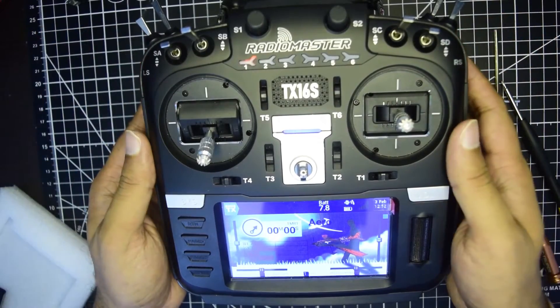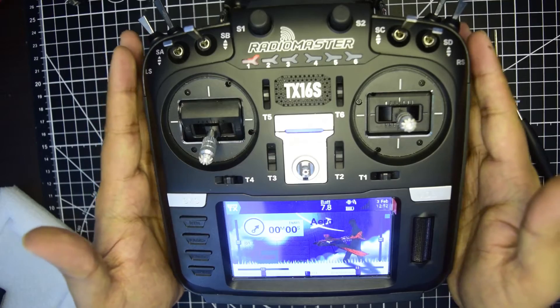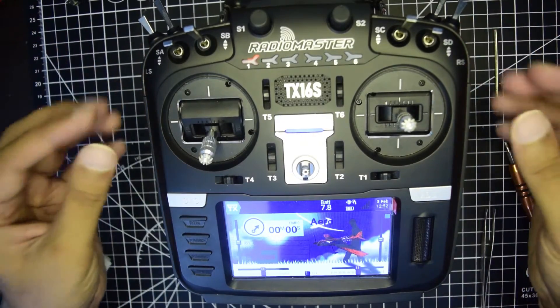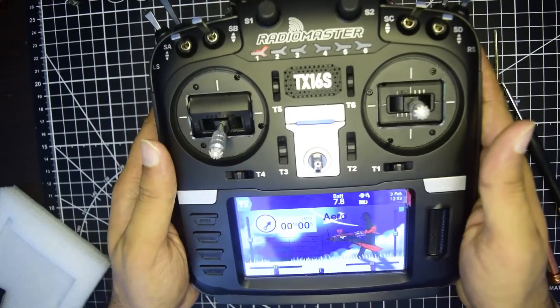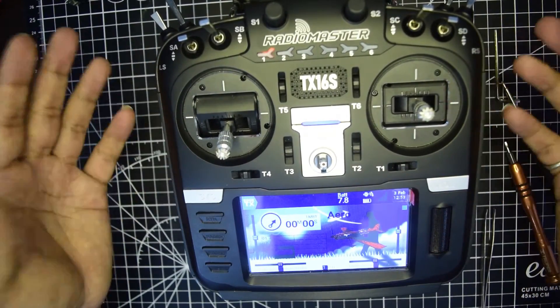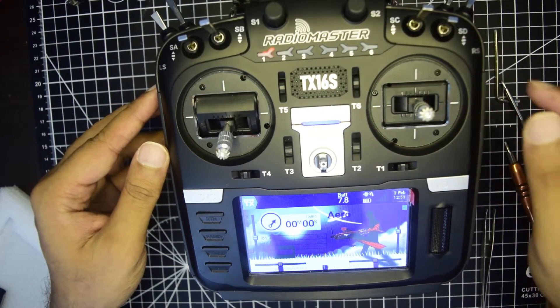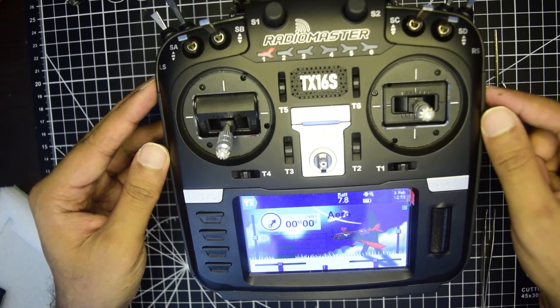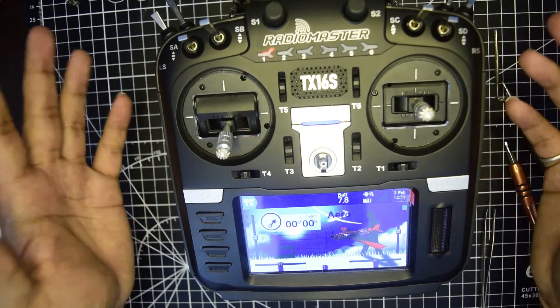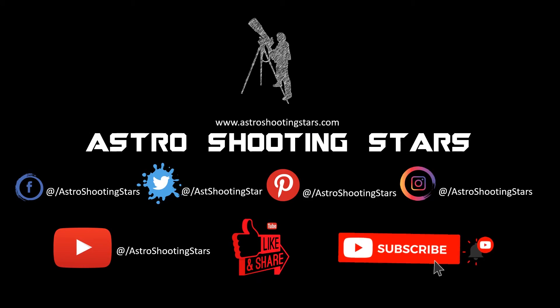My RadioMaster has booted properly — the install was successful and my RadioMaster works. This is how you repair your RadioMaster TX16S. I hope you guys liked this video. If you did, please hit the like button. If you have any questions or comments, leave them in the comment section below and I will try to answer as soon as possible. If you're new to my channel, please hit that subscribe button and click the bell notification icon. Thank you guys, thanks for watching, and clear skies.